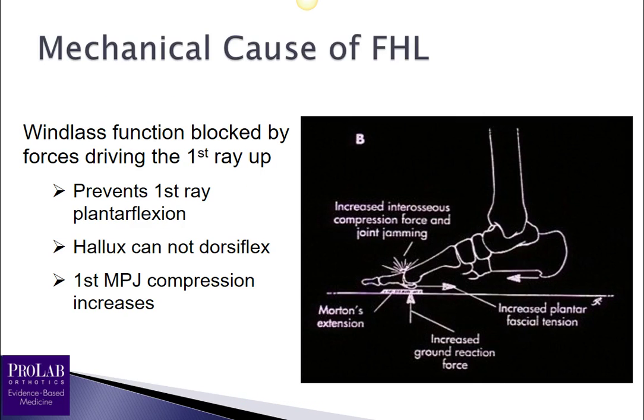The mechanical cause of functional hallux limitus is essentially a blocking of windlass function at the first metatarsal phalangeal joint, meaning a lack of ability of the great toe to dorsiflex. This will occur when the first ray is not allowed to plantar flex. If the first ray can't plantar flex, the hallux is not able to dorsiflex, and when reactive forces are placed under the hallux, that increases compression within the first metatarsal phalangeal joint.